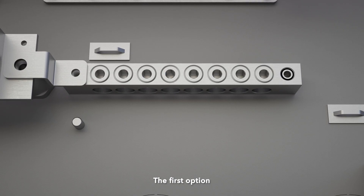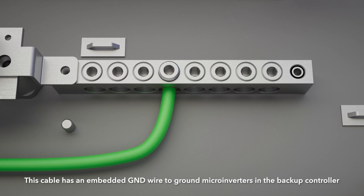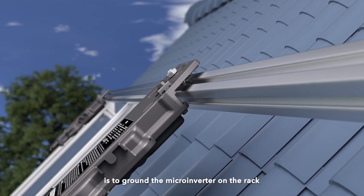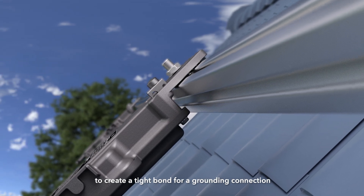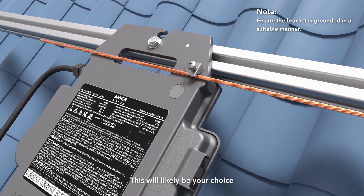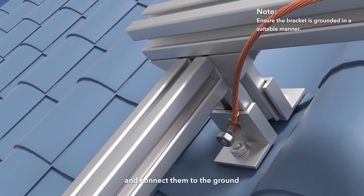To ground the Micro Inverter, you have three options. The first option is to ground the Micro Inverter through the AC bus cable, which has an embedded GND wire to ground Micro Inverters in the Backup Controller. The second option is to ground the Micro Inverter on the rack — only do so if the rack is grounded. You can use the grounding washer on the Micro Inverter to create a tight bond. The third option is to use a copper wire, attaching it to the grounding lug on the Micro Inverter's grounding port and connecting it to the ground.